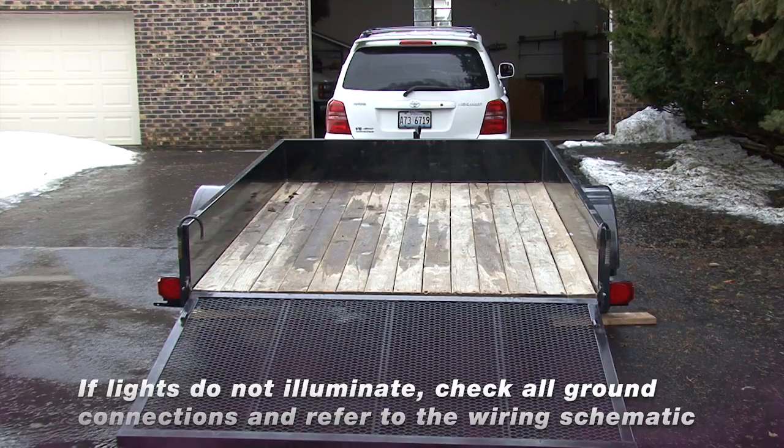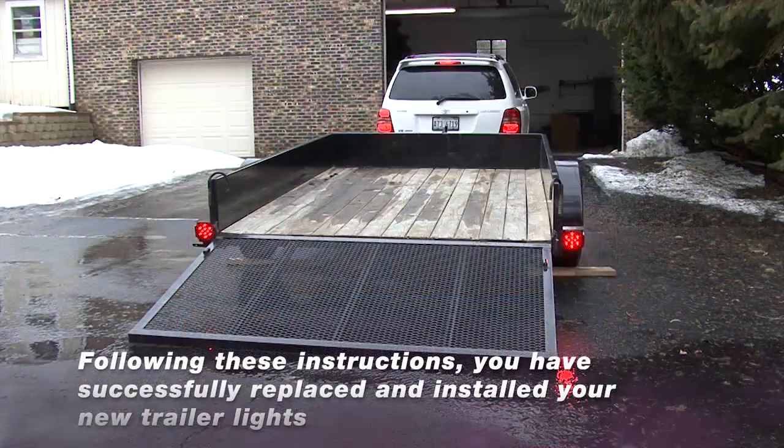If lights do not illuminate, check all ground connections and refer to the wiring schematic. Congratulations! Now you have successfully replaced and installed your new Blazer trailer lights.